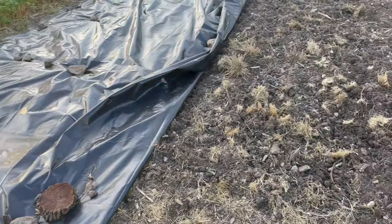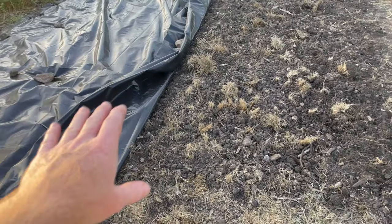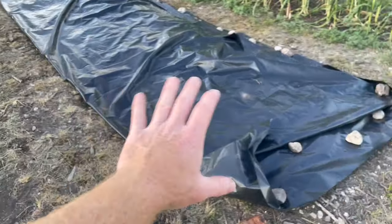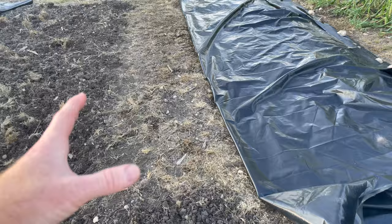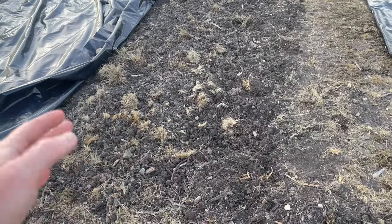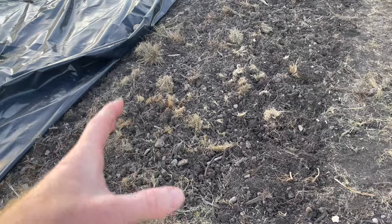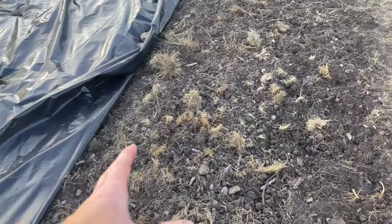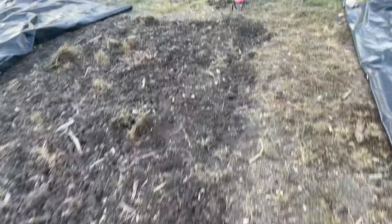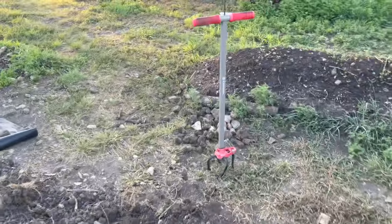Welcome back to the Daily Grind everyone. This has been a lot of work. This is the area that I have tilled before and grown some stuff, but nothing was really growing well, so I decided I was going to re-till. This is a place that I already removed a lot of rock from, and I'm doing this by hand.